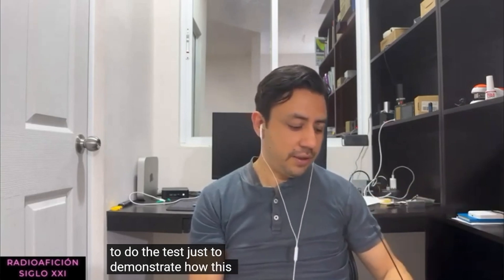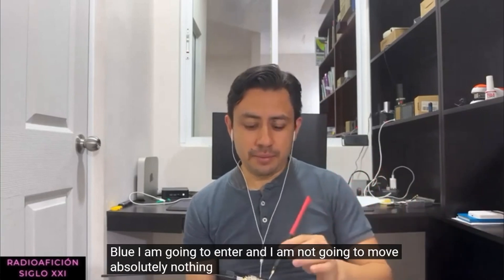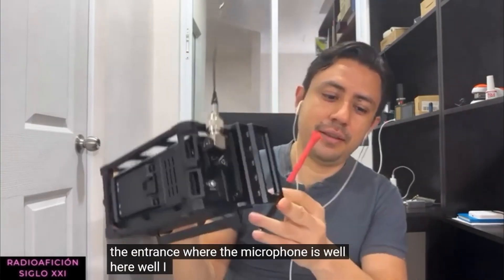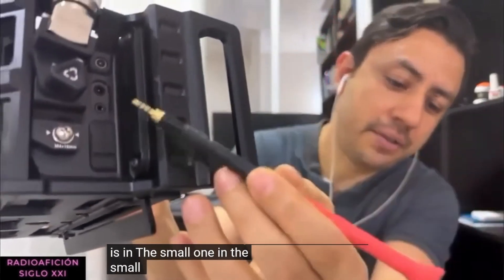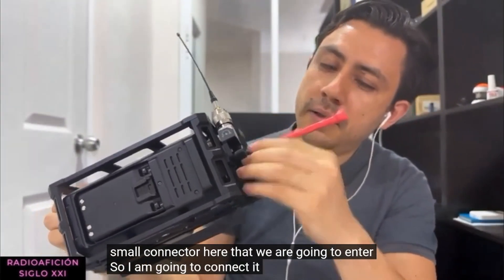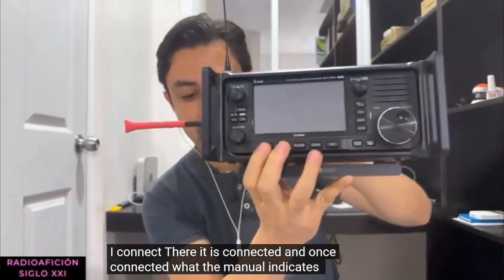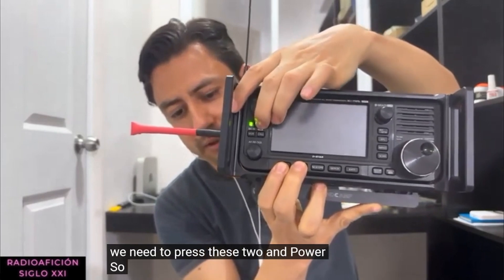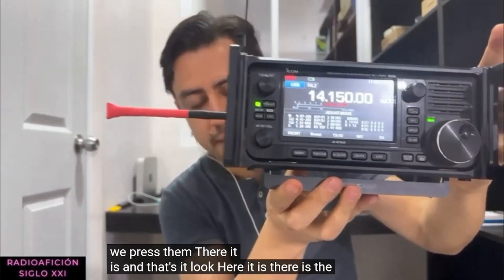I am now going to do the test just to demonstrate how this jig works. I am going to enter the service menu and not move anything. This is connected according to the service manual at the microphone input connector. I connect it there - it is connected. Once connected, the manual indicates we press Menu and Function plus Power. We press them - and there it is, the service menu is on screen.